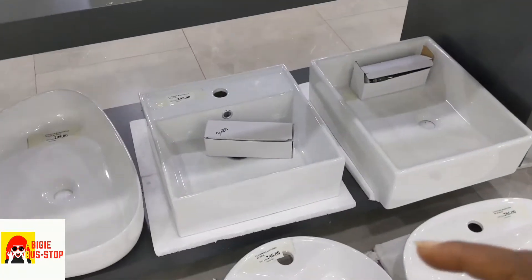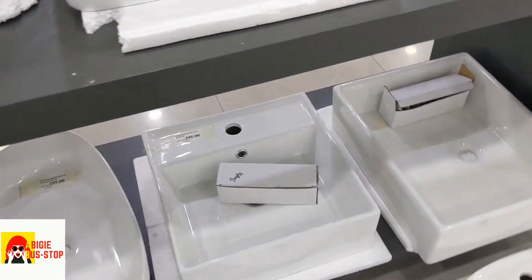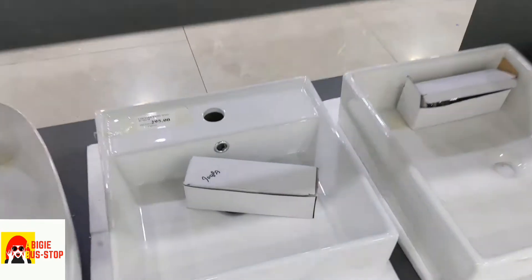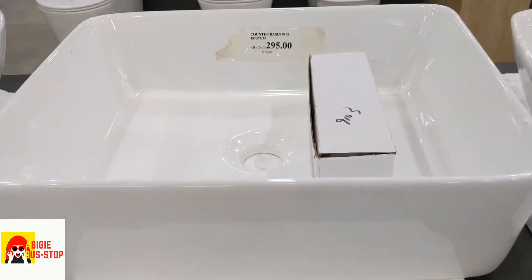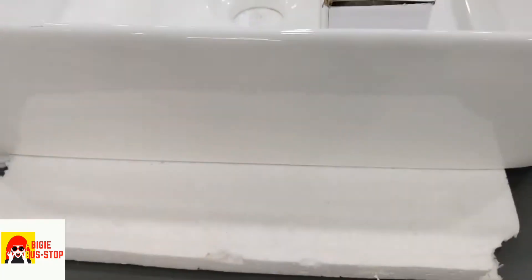Okay, this is the one that we chose. We chose this one and it's 295. We will ask for a discount. This one too. So this or this one? Which is what? This one is brother. So if you take this one rather.